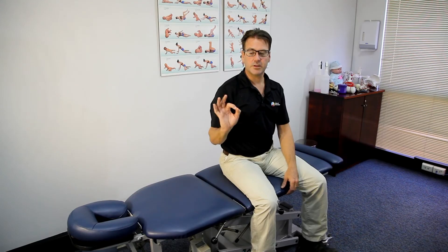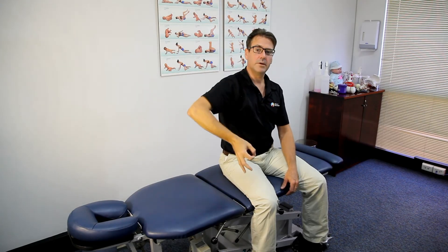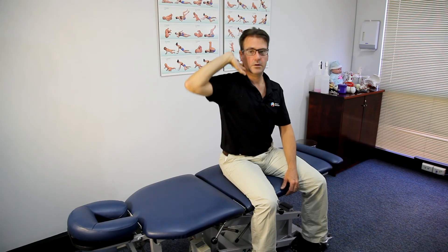To do the exercise with the OK symbol, you essentially lift the hand up to the side in a movement of lifting and dropping. We can also do it with the hand in its extended position where we lift the elbow and drop it, lift it and drop it.